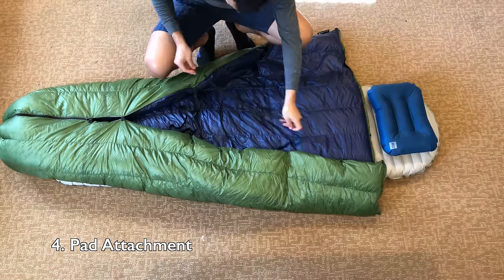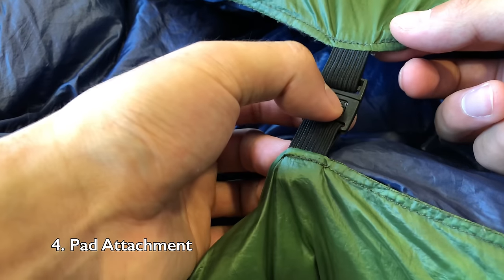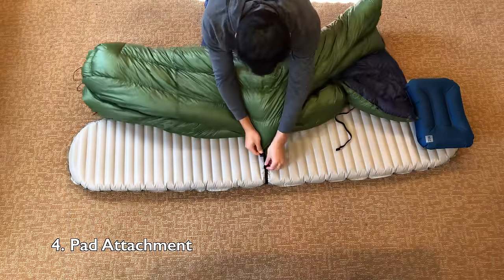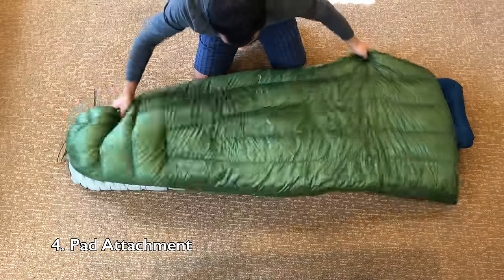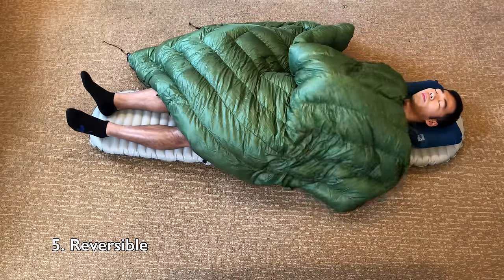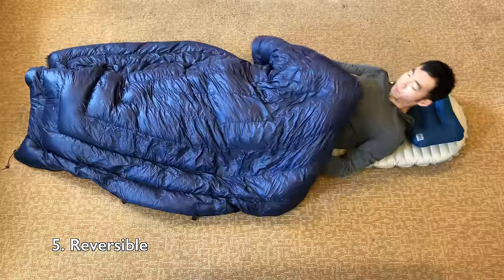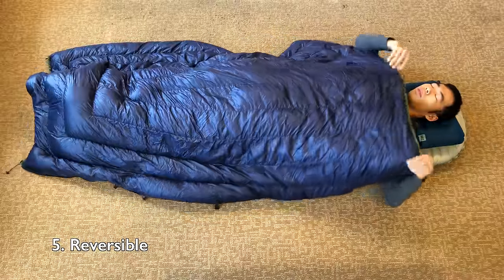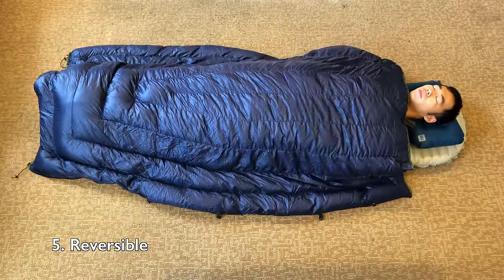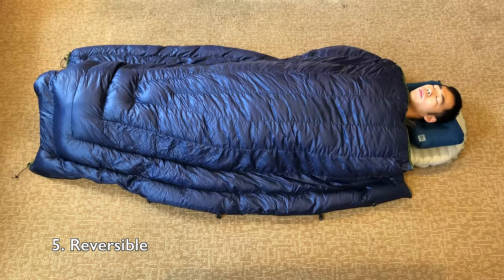Each one weighs about 0.4 ounces. The clips aren't the easiest to undo, but they work. And normally I don't carry both straps. I just carry the strap that secures my quilt to my sleeping pad. The Revelation quilt is fully reversible. This is nice in case you get bored of one color and you want to switch to the other, or if you want to use a more flamboyant color as a signaling device on one side.